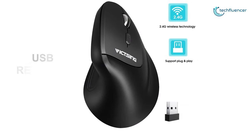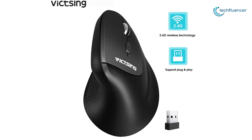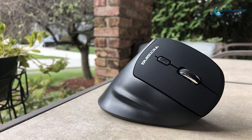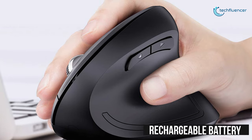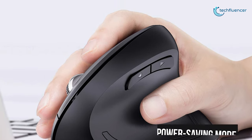This mouse comes with a USB receiver that plugs right into your computer for a reliable 2.4G wireless connection. The receiver can be stored in its slot on the underside of the mouse when not in use. The mouse uses a built-in rechargeable battery and features a power-saving mode that engages after 10 minutes of idle time.